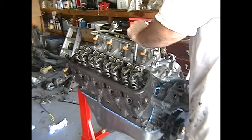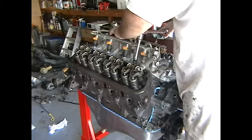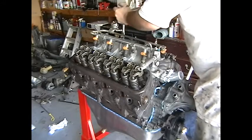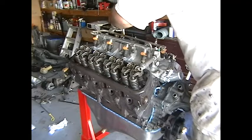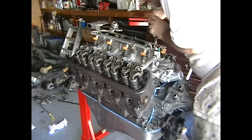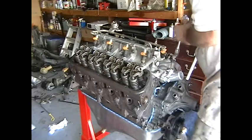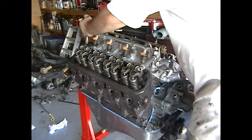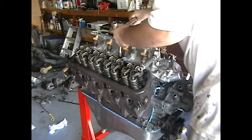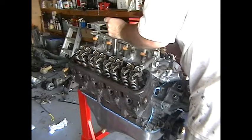One, one — oh yeah — one, two, three, four, five, six, seven, eight. This is nine, ten, eleven, twelve.